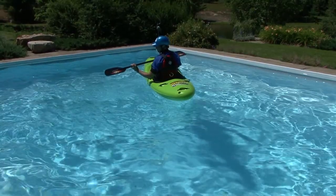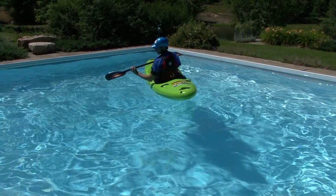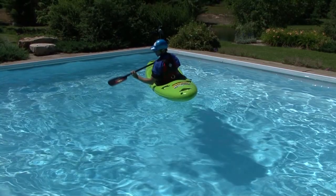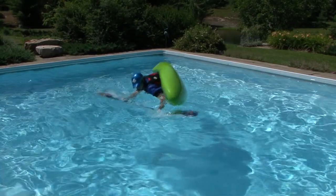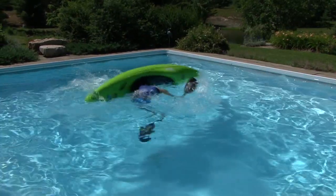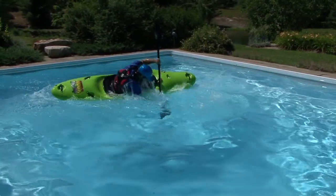With your head and body aggressively leading the way and your kayak committed to flipping, plant the power face of your right paddle blade in the water as early as possible. As soon as it's planted, push it out in a wide arc over your head and then out to the side and all the way to your toes.